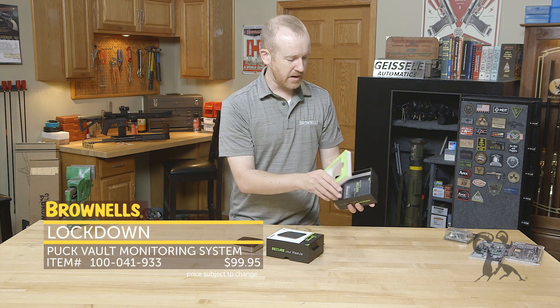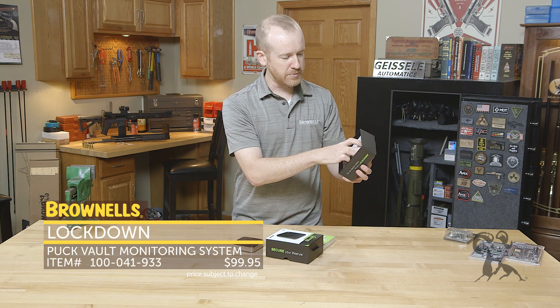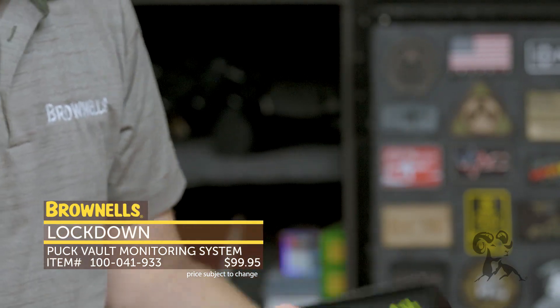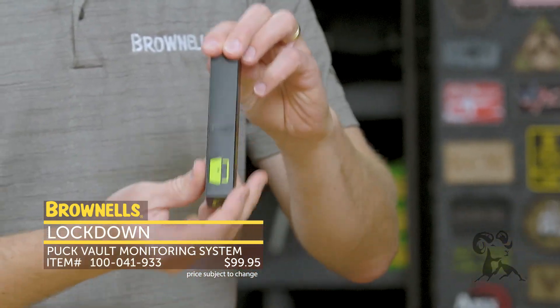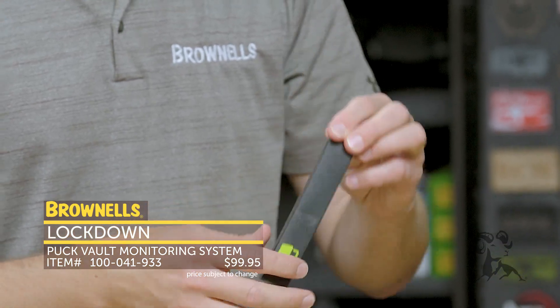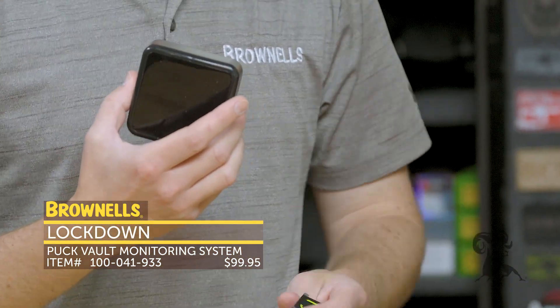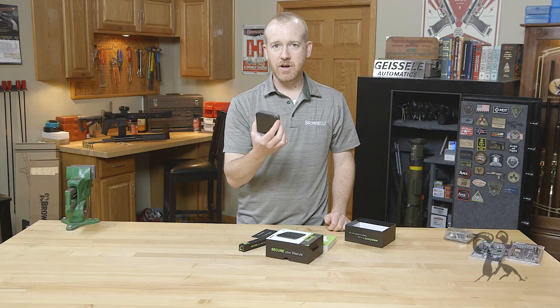It does come with a few other things — really nice packaging on this. You've got your USB cable, battery info, and this is for your door magnet. You attach this to your door and then it can sense whether or not it's open or shut. That's the Lockdown Puck.